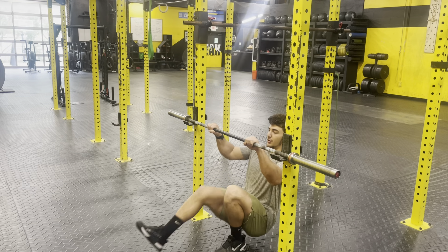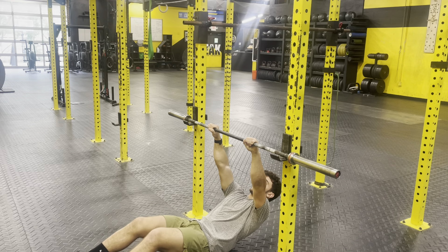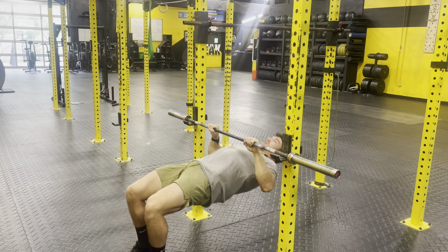On week one, if I start above hip height, I know that on week two I'm working to get back to hip height. If I start at hip height on week one, then on week two maybe I'm working to get below hip height.